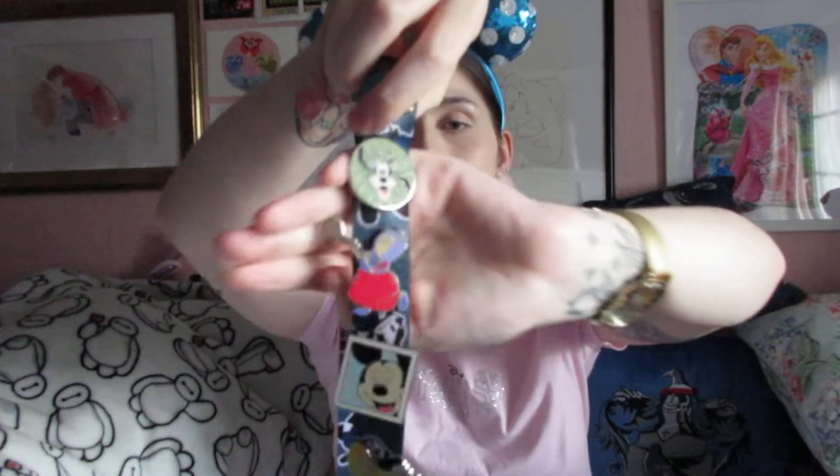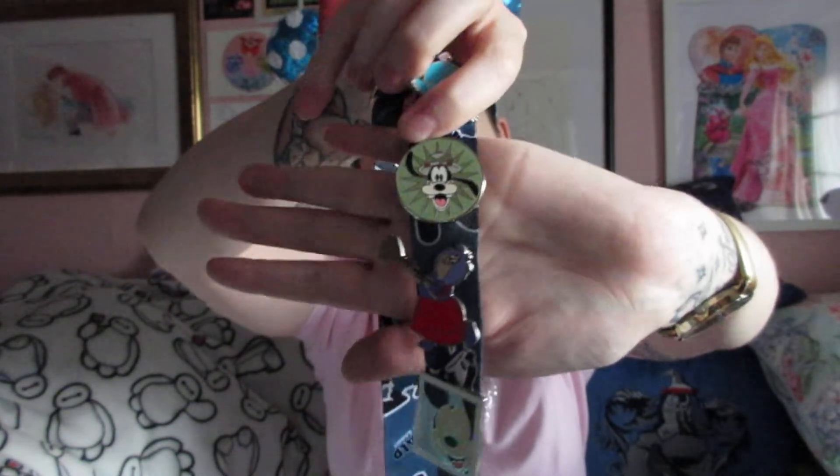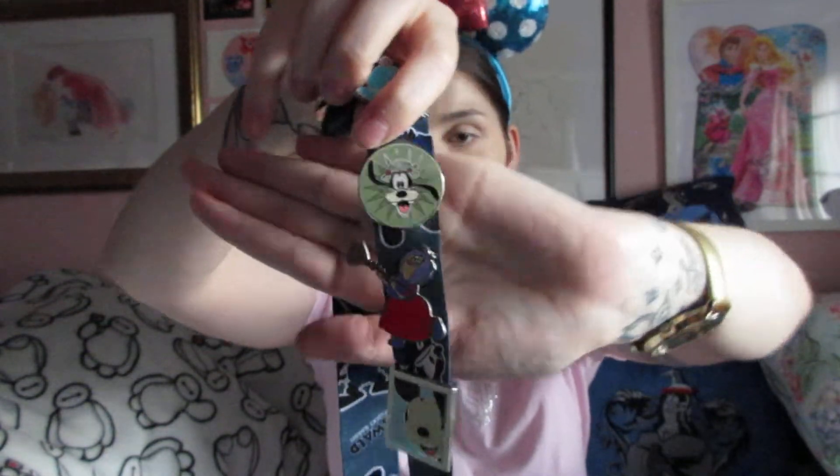He's so cute — he doesn't look like he'd scare you at all! I think Sully is from either the pin shop in Adventureland or the one in Pacific Wharf. I'll write down all the pins on this lanyard in the description with their locations, in case you want to check. The next mystery pin is Goofy — I'm pretty sure this one is from the Adventureland shop. He's dressed like an adventurer and explorer in the jungle, in green khaki with a little hat. He just looks so happy, and Goofy is one of my favourite characters.